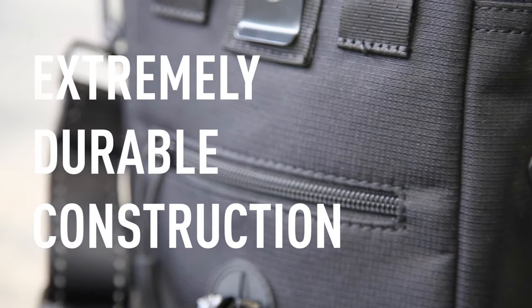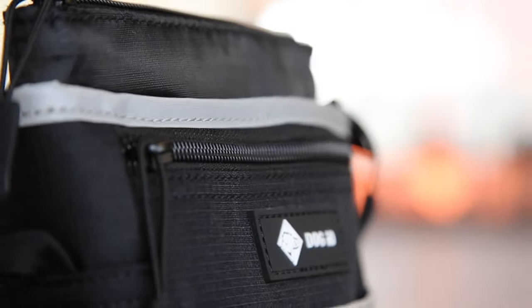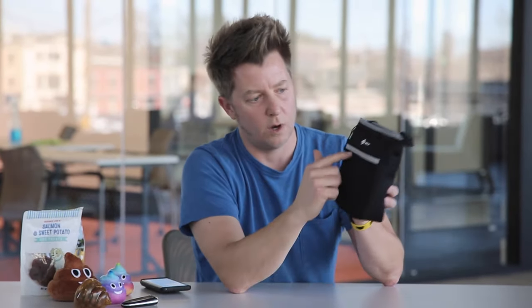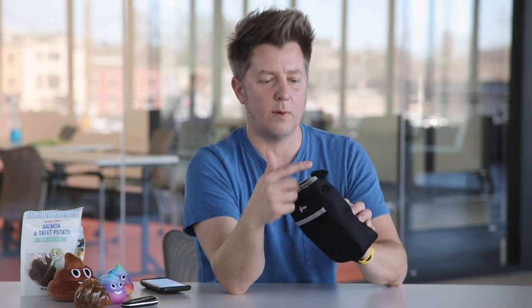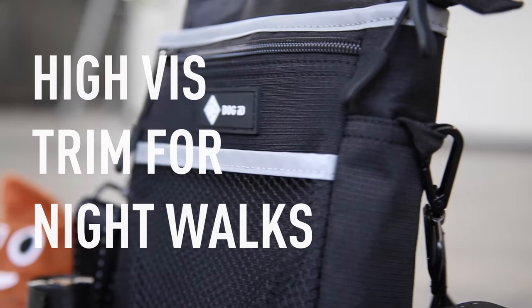It's super durable ripstop nylon throughout. This stuff is going to last a lifetime. We added 3M reflective piping in two locations — one here on the front pocket, one here around the ridge on the top — and that's to increase the safety element when you go take moonlit walks with your dog.